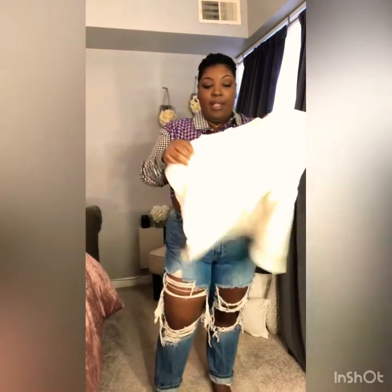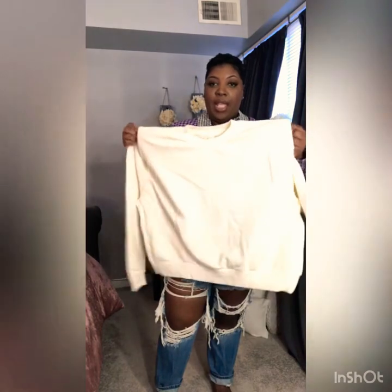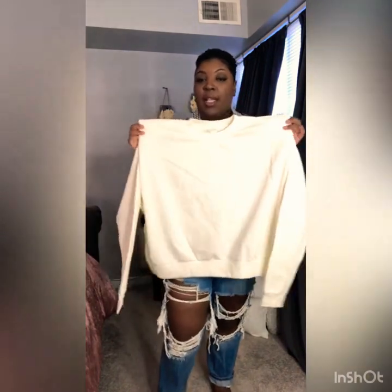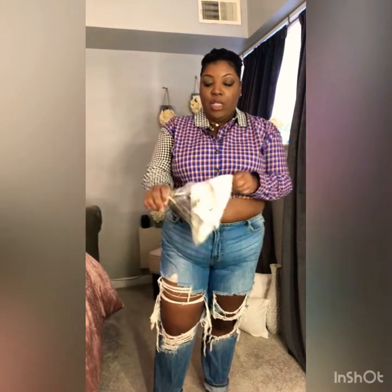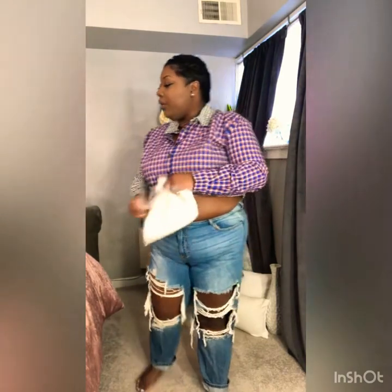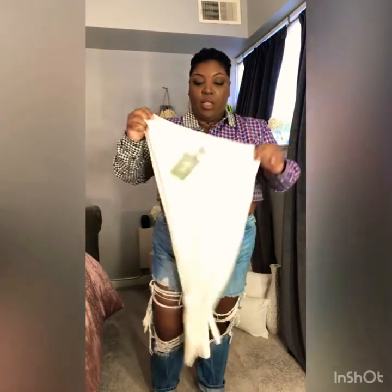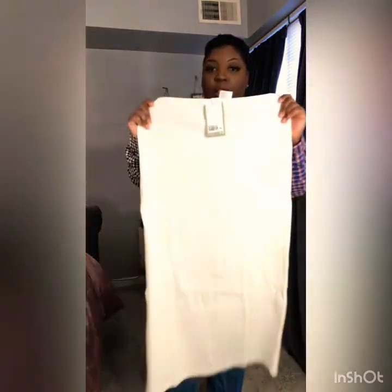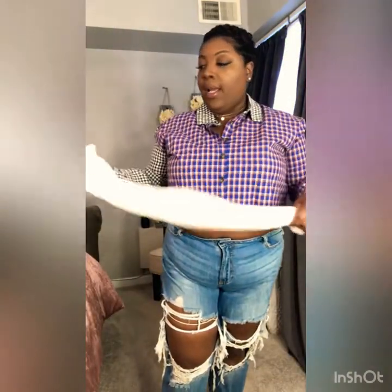So, the next thing we have is this cream sweater that has the shoulder pads. It's kind of like that Isabel Marant vibe. Let me pull out the skirt because I plan on pairing the skirt with that, so I can show you guys how that looks together. This is the cream rib skirt in a large, and it's like a midi. So, let me go ahead and try that on.